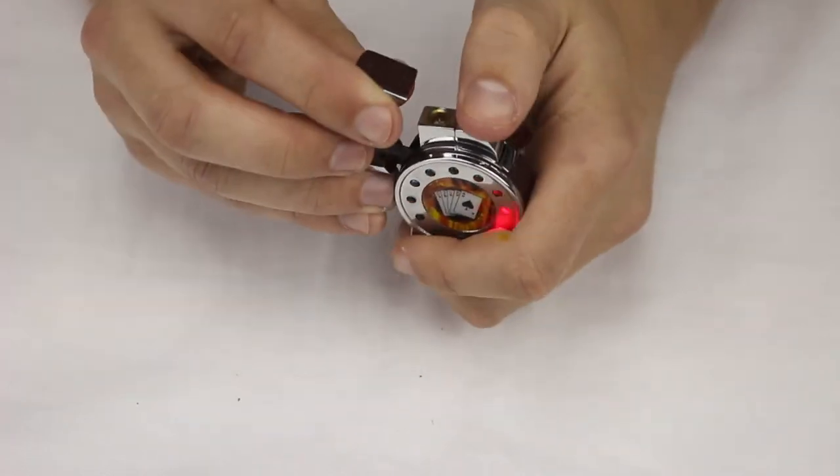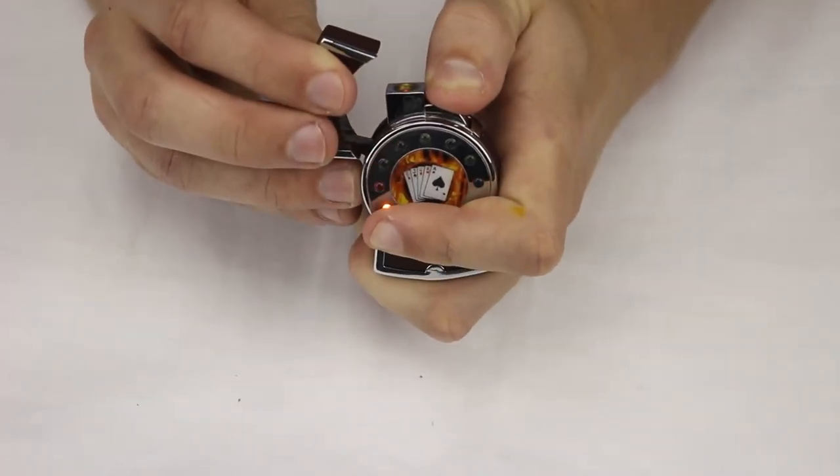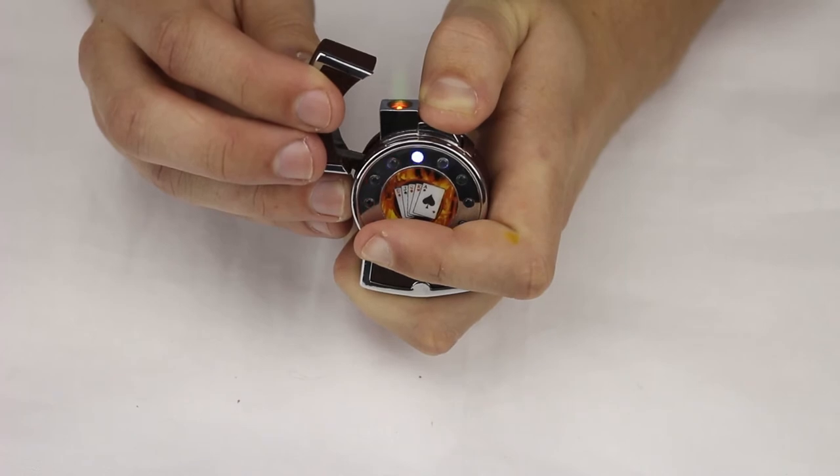This one is going to produce a nice green torch flame when lit.